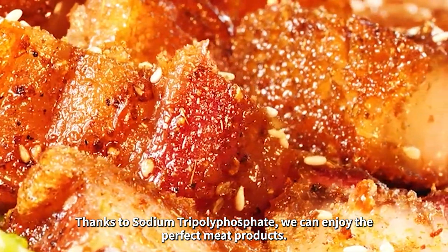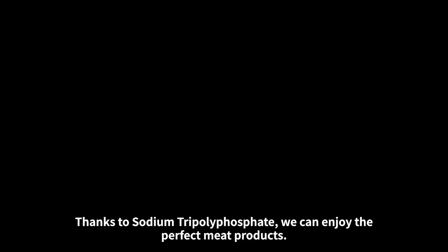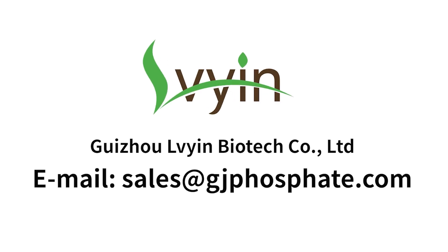Thanks to sodium tripolyphosphate, we can enjoy the perfect meat products. Thank you.